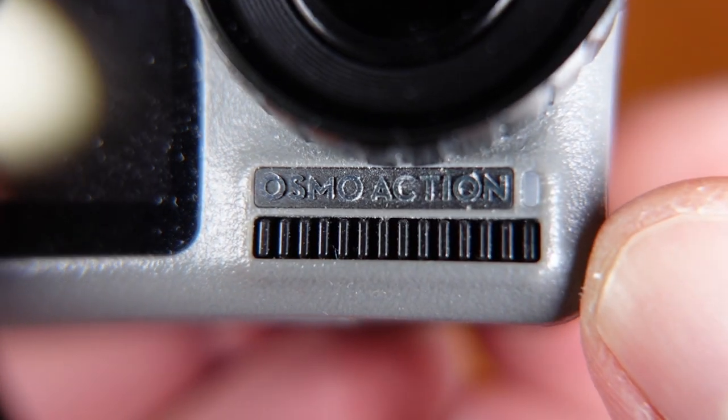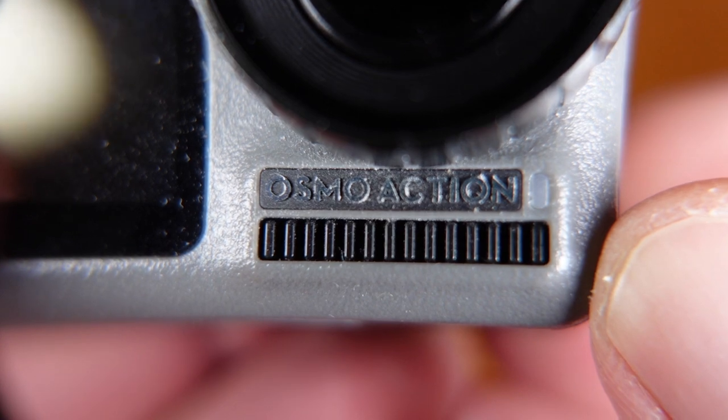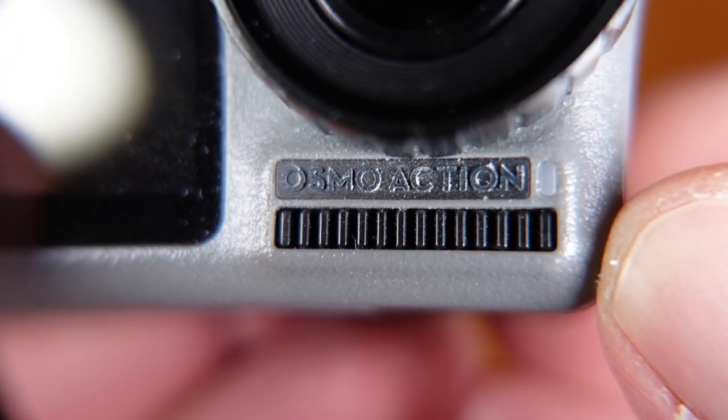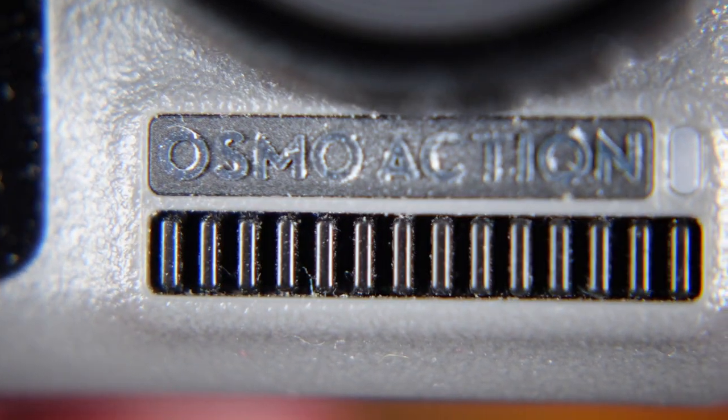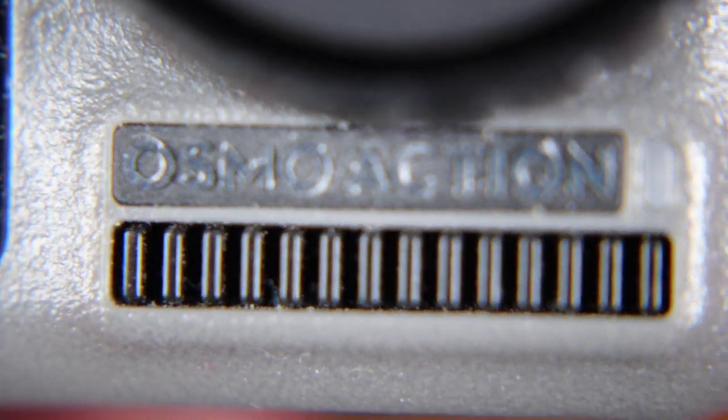Now I'm screwing on the macro adapter. And here you can see in wide, I can get a much better closeup image. That's really quite sharp — I'm really quite pleased with that. And then in telephoto, I can get much closer to the action and get much greater magnification.